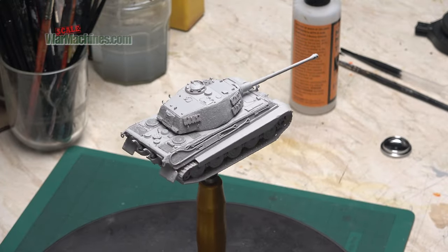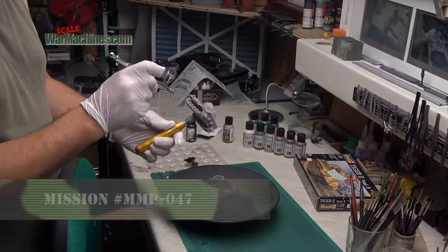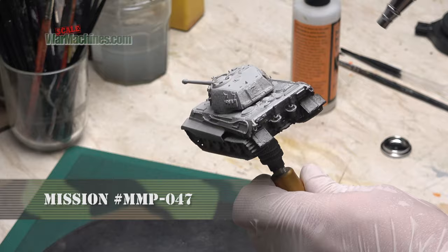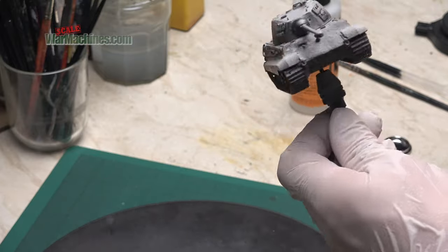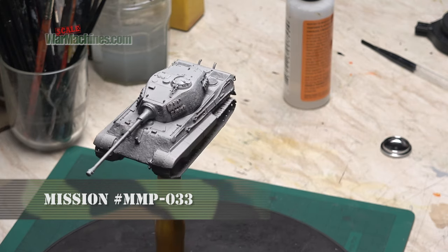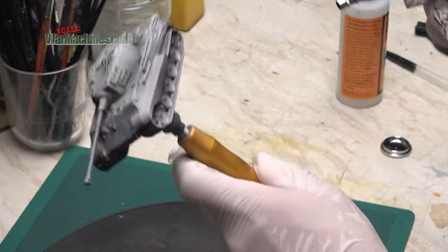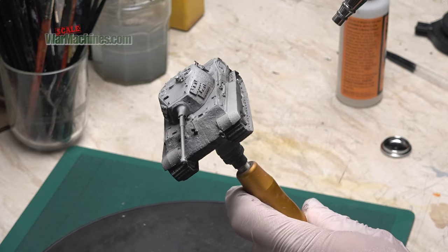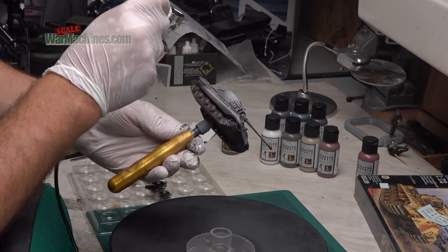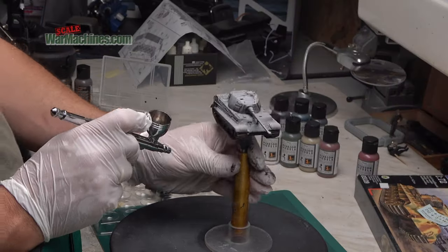First though there's one more step — applying a pre-shade. I wanted to make sure the lower parts of the tank were in deep shadow. I took some of the Mission Models black reference and sprayed that gently at soft pressure over the lower areas of the vehicle. I then switched to a brown mix from the Mission Models range and softly diffused that over the top of the black. This ensures that when I get to the base coat there's plenty of underlying shadow on that part of the tank. It's debatable how effective this really is when covered in paint but it's a step I like to do.